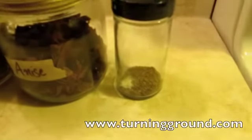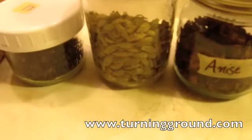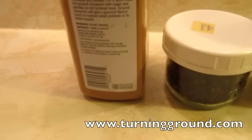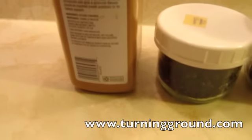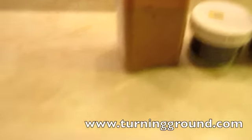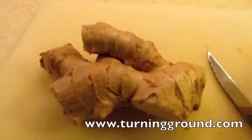Our ingredients are celery seed, star anise, green cardamom, cloves, and cinnamon. If I have cinnamon sticks that's what I'll use because they're so much better - this ground stuff is just, well, cinnamon's a good flavor but it's kind of mucky. And of course ginger, which is our star ingredient.